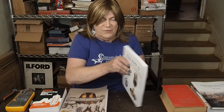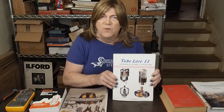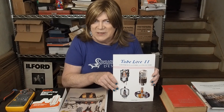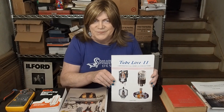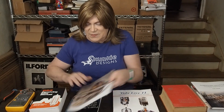This one's kind of fun — it's called "Tube Lore 2" by Ludwell Sibley. It's a reference for users and collectors. It covers all kinds of weird tubes that are out there, and it's a fun reference book if you're into vacuum tubes. This probably isn't as much of a learning resource — it's more for collectors looking to find oddball tubes that might work great in an audio amplifier that nobody is currently doing. I'm still working my way through it.